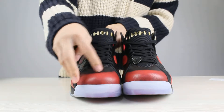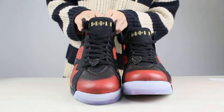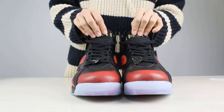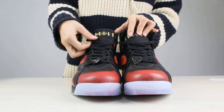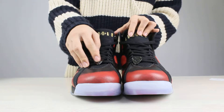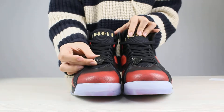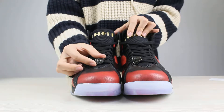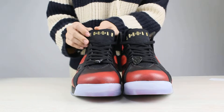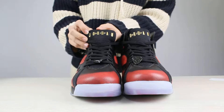And the second part, the color changes to black. Let's check the toe of these shoes. We can see these shoes have black laces, and on the laces there are lace locks in it, and there is DJP in it. And we can see this part — there are some words in it.